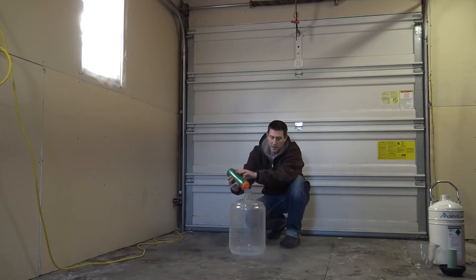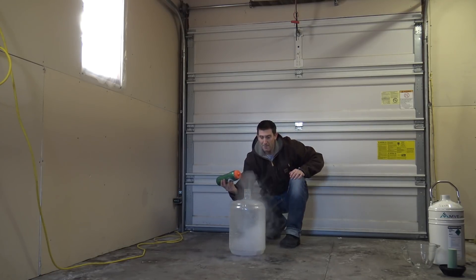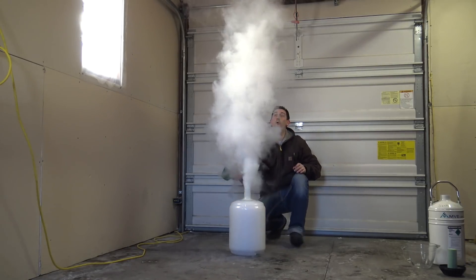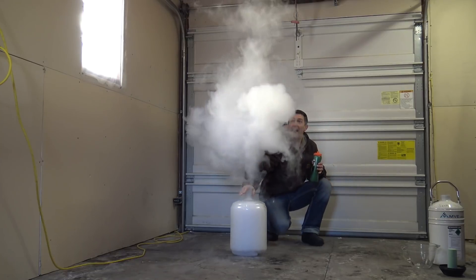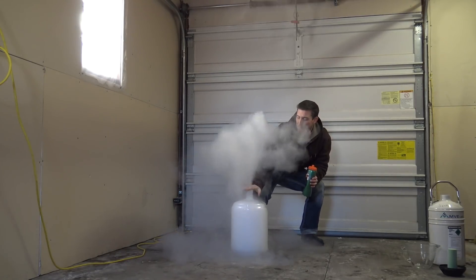There you go — going in. Just a little dribble at first. See it coming out of the top? Let's go with more. Look at that! Holy moly.